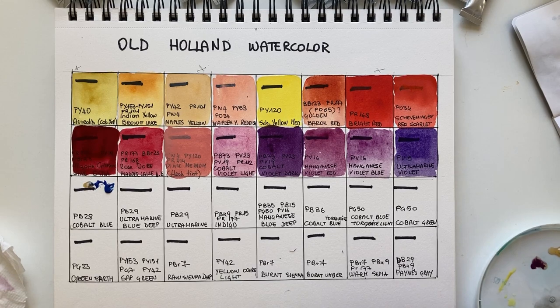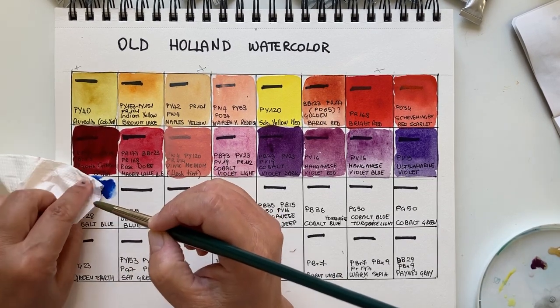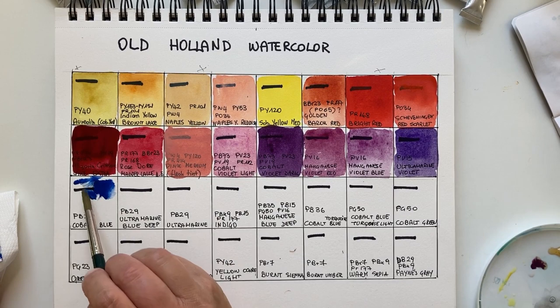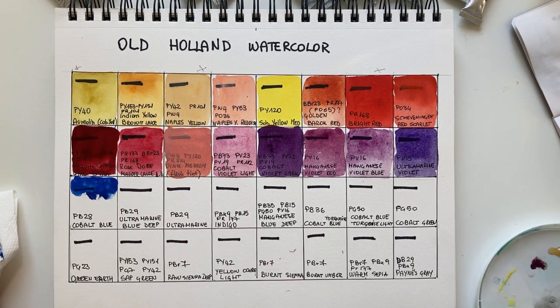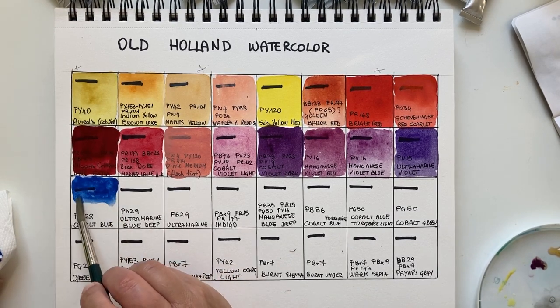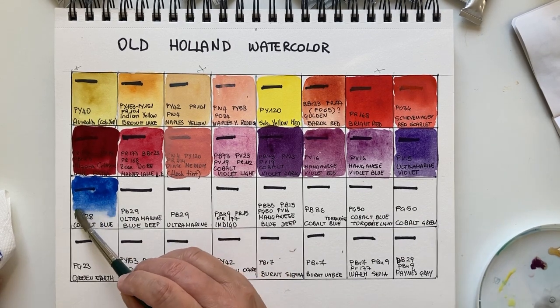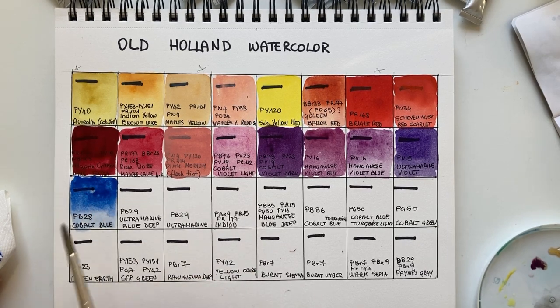Now Cobalt Blue, which I like very much — it took me a while to discover as a beginner but now it's probably one of my favorite blues. It's very versatile, granulating, great for skies, and great for mixes. Very vibrant but not artificially vibrant. Look at this lovely cobalt blue — very creamy texture. I like this very much.